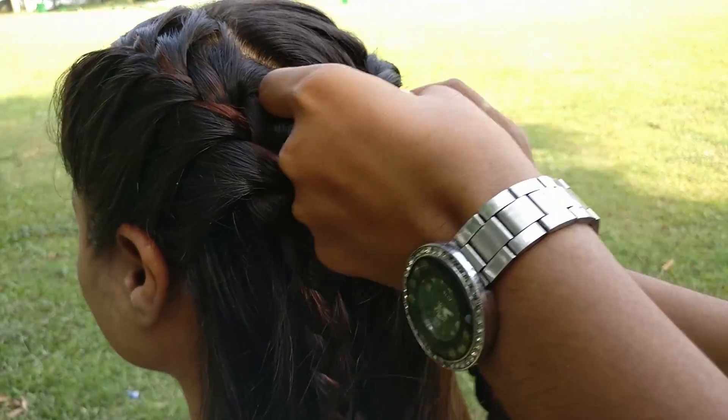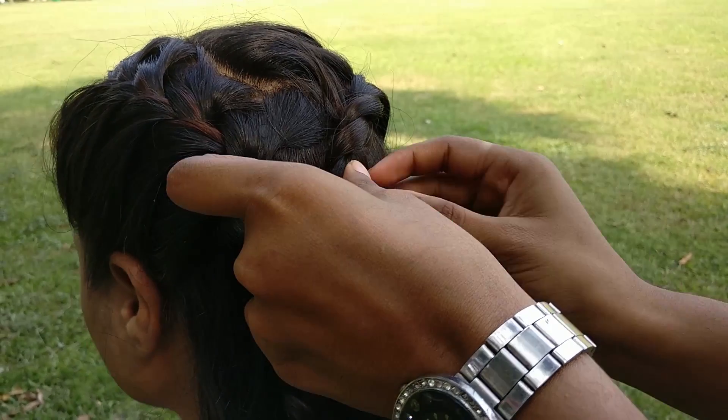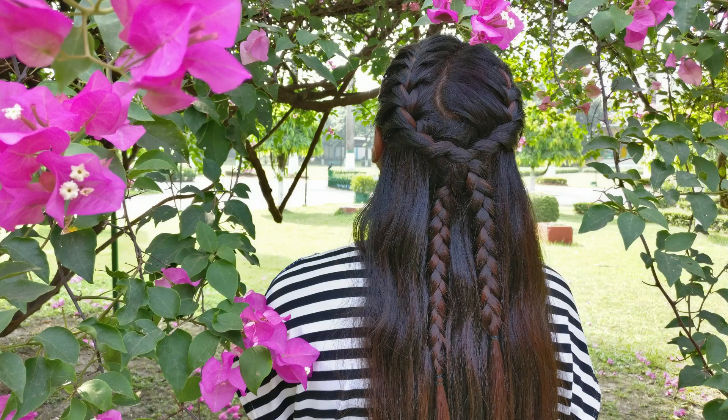As we are done, now cross both the braids and secure them with bobby pins. You may also carry this hairstyle with a ponytail.